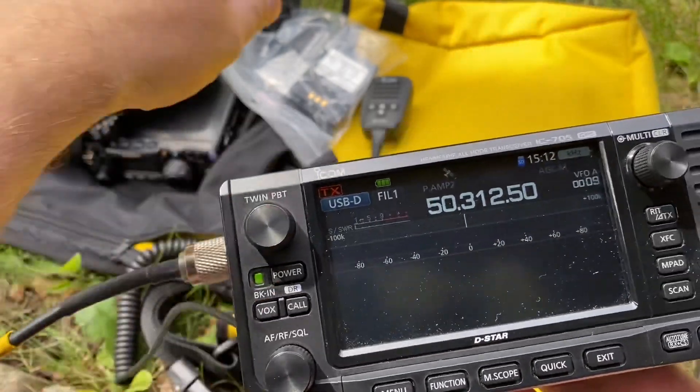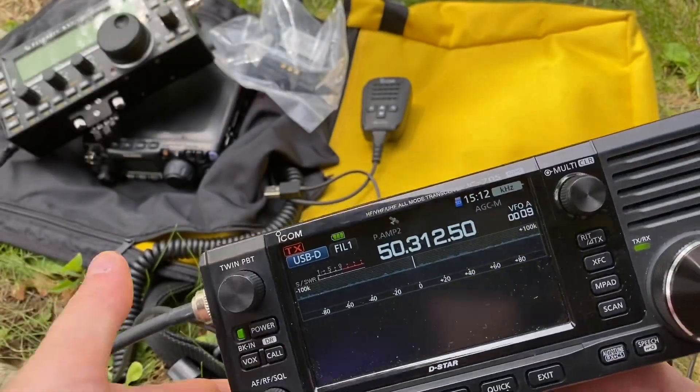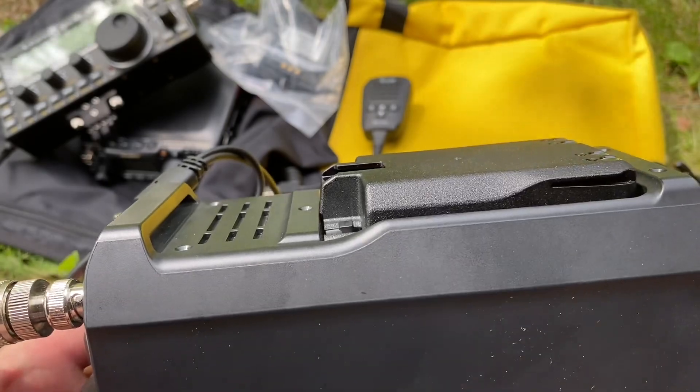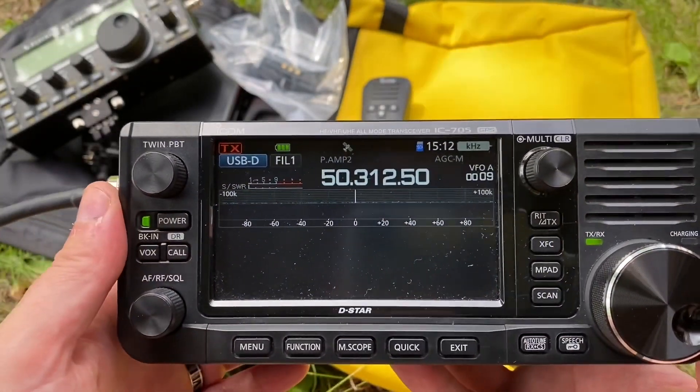And then I also have the lower capacity battery, fully charged. I bought the higher capacity battery a few days ago — that's what we have in it now. So this is a really fun radio.